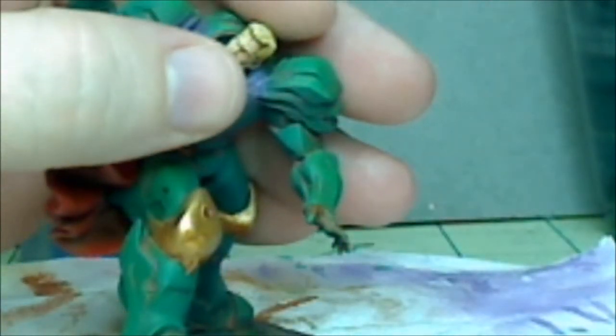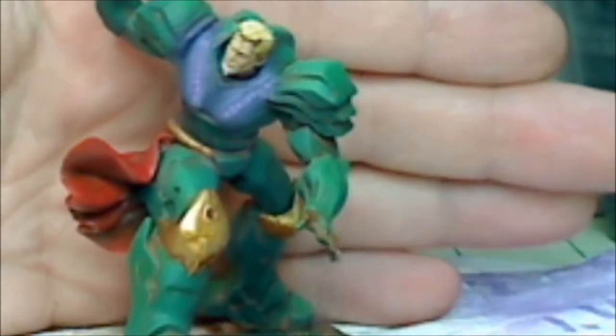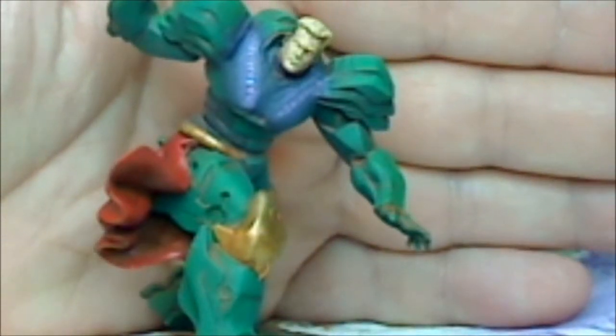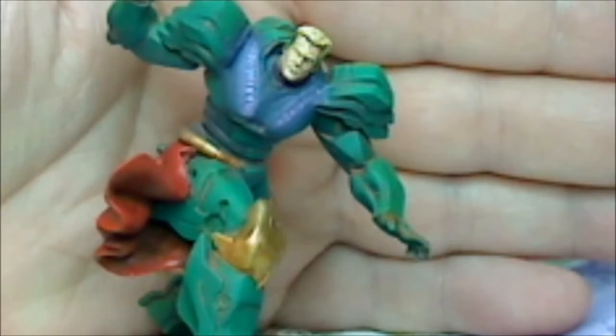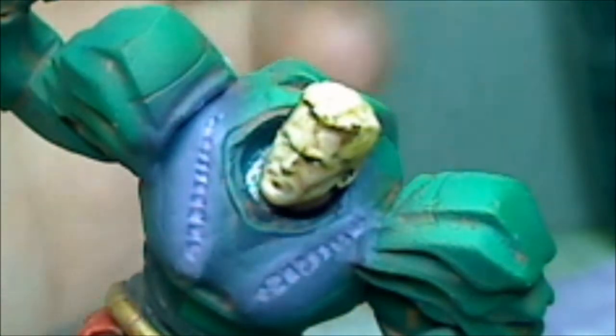Let's go ahead and finish this off — putting the helmet head on. The auto focus is a fail pretty much tonight. Sorry about that guys and ladies. But that's the final look.